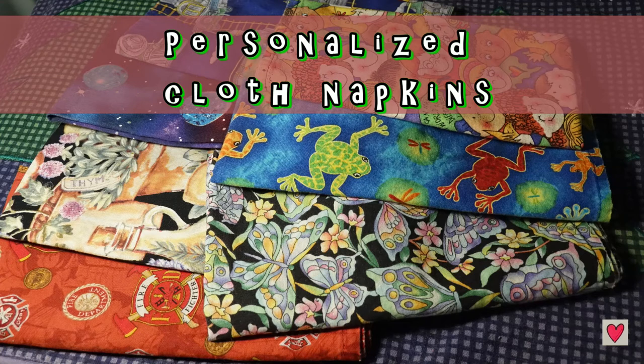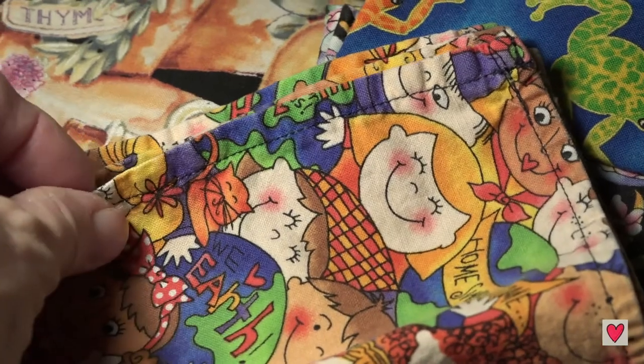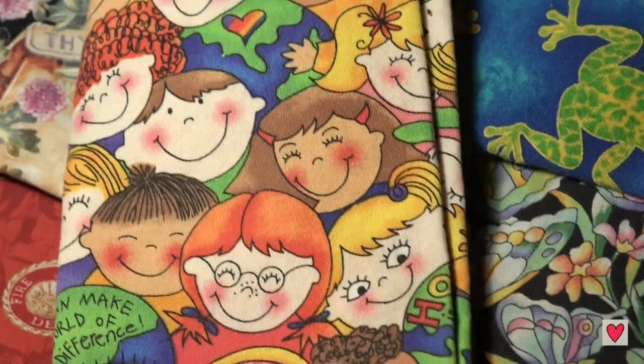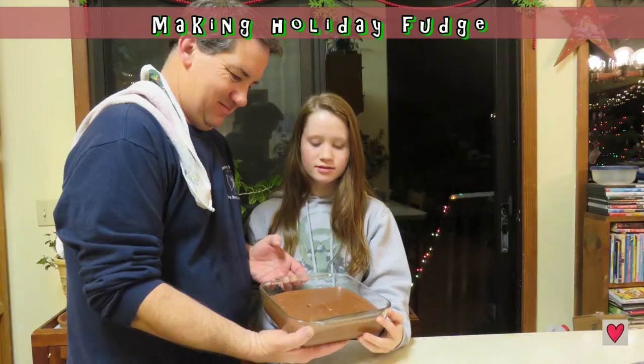My mom made us this set of personalized napkins - each one is different. Here she sewed the corners and you can choose any fabric. I love these little faces.